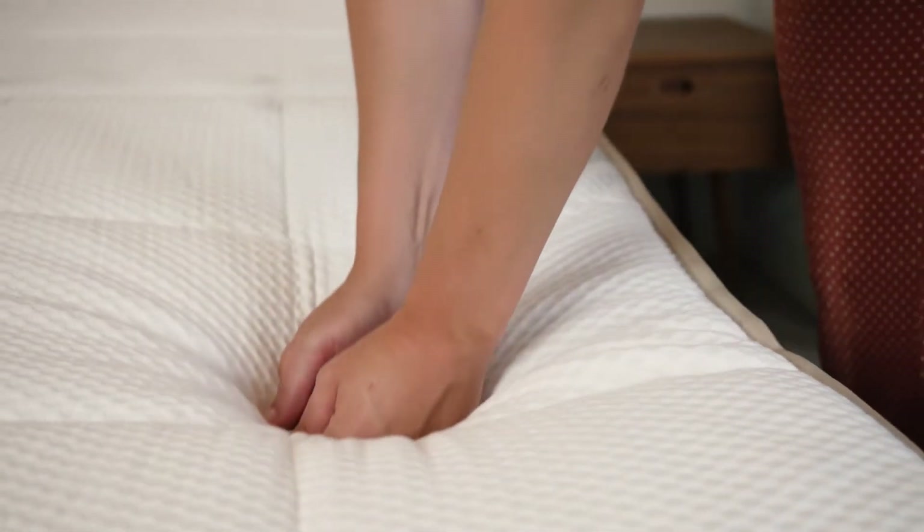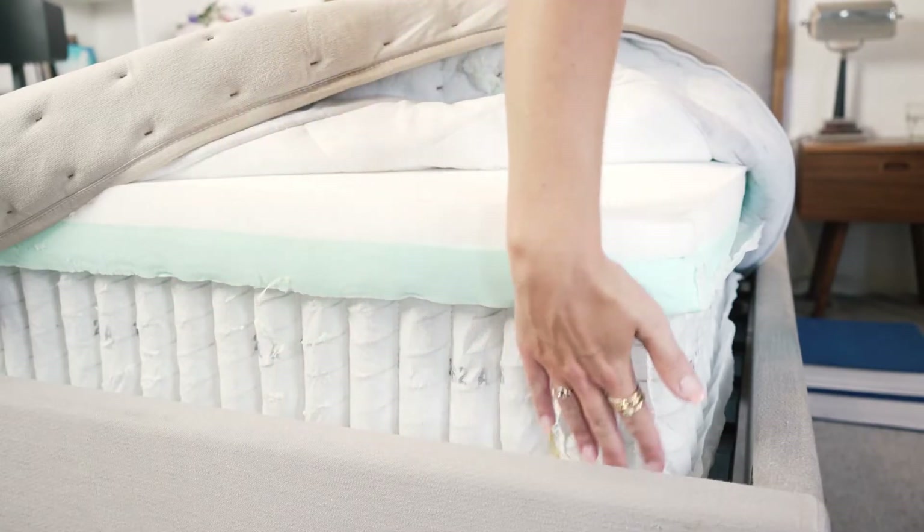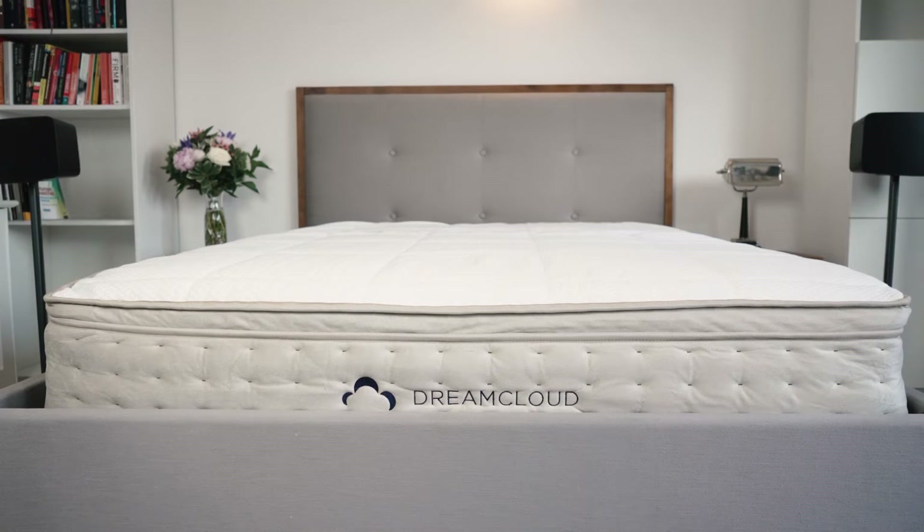Memory foam is very popular because of its viscoelastic properties which allow it to soften under pressure and conform well to the natural curves of your spine. In the top comfort layer, DreamCloud uses quilted gel memory foam to help circulate the air and contour your body. A layer of gel memory foam follows to evenly distribute weight and relieve pressure. Then you reach the adaptive high core memory foam layer, which provides support, bounce and rebound. The base layer of the mattress helps reinforce contours and allows it to breathe more easily.